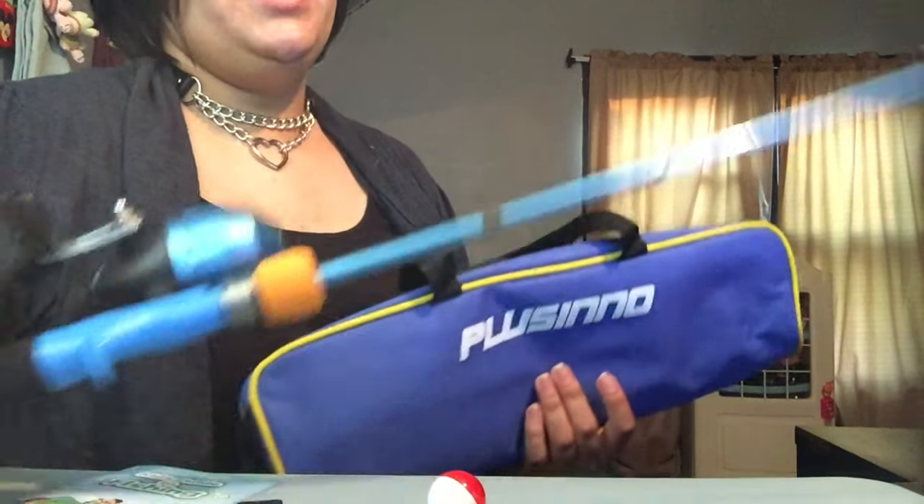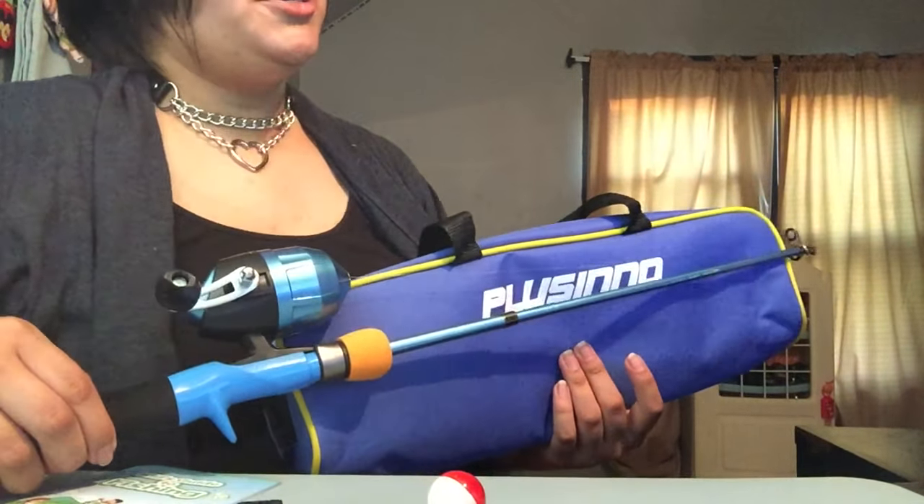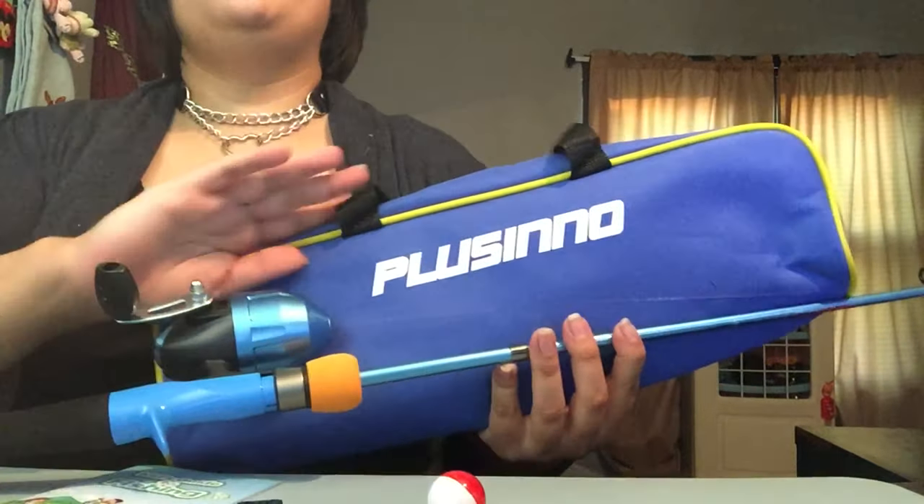This is JC from JC Blizzard. Don't forget to like, share, subscribe, and I'll see you in the next one. Bye guys!